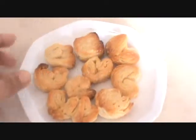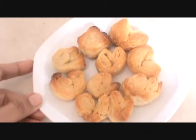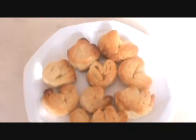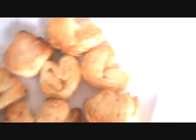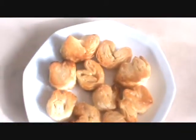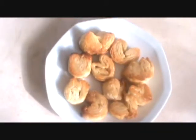See, our biscuits are ready. And now you can serve it with tea or coffee. I hope you will like this recipe. Keep watching Jetpat Khana. Thank you very much for watching this video, and have a good taste. Bye bye.